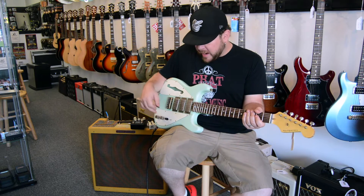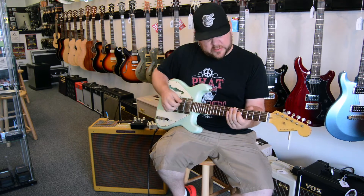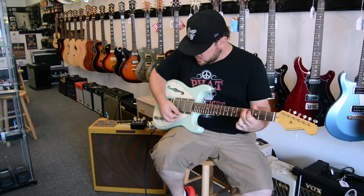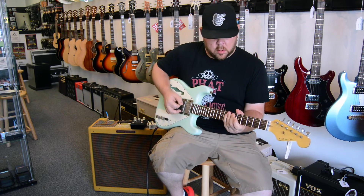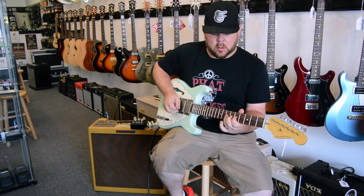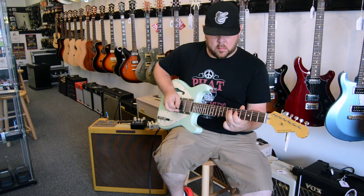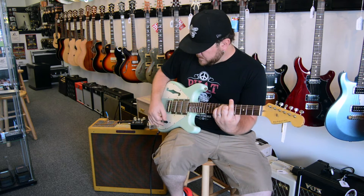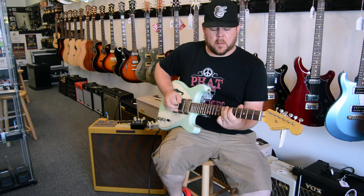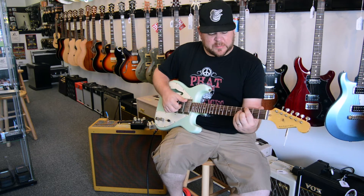Another really cool sound is the middle humbucker, which you don't get on very many guitars — it's one of my favorite positions on this. Four position with the humbuckers. And then obviously your neck humbucker, which is a really nice big sound.